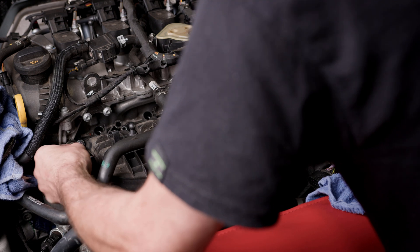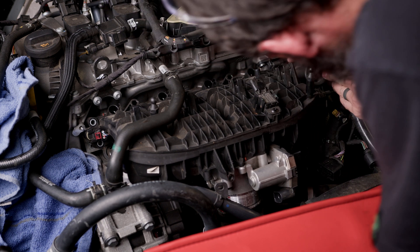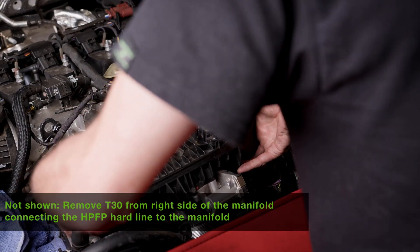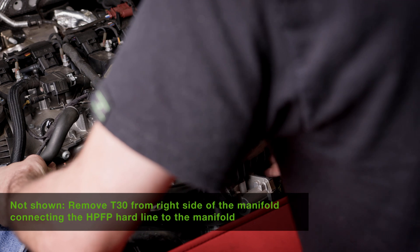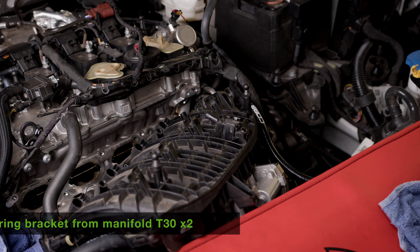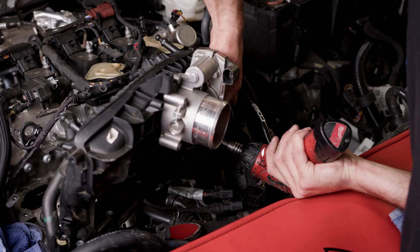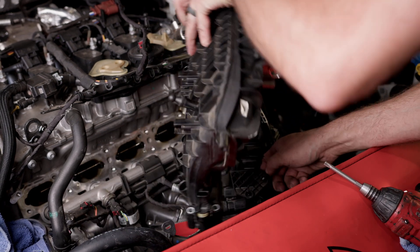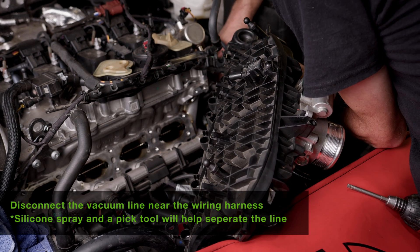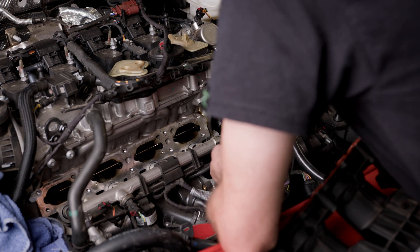I'm going to get this connector here for the flap sensor. Now make sure you remember to disconnect your CMP, or your camshaft sensor. If all else fails, remove the bracket — two T30s. Push that off to the side, push the connector down, and off we go.